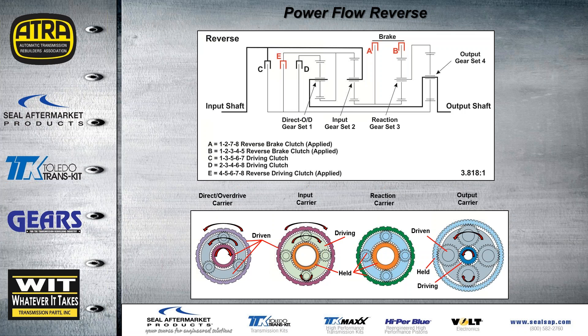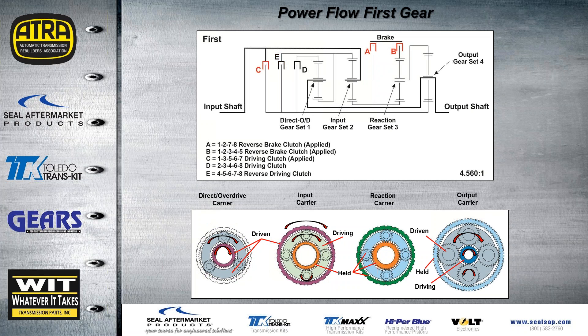In reverse, the E clutch is driving and the A and B clutches are holding. The ring gear turns counter-clockwise, driving the planets counter-clockwise, which drives the sun gear in the opposite direction. The ratio in reverse is 3.818 to 1. In first gear, A and B clutch are still holding and now the C clutch is driving. The ratio is 4.560 to 1. On takeoff, the direct overdrive carrier ring gear is not being held — it's not doing anything and there's no load on it.